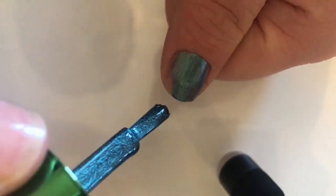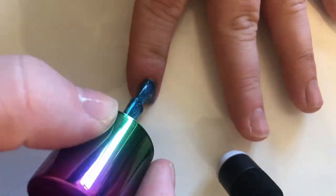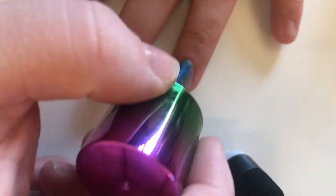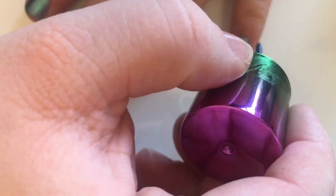Now I'm doing my nails, choosing this Models Own color today which is really pretty and color-shifting. I've already applied the base coat so that's why they're looking a bit shiny. Now I'm just gonna paint my other hand.